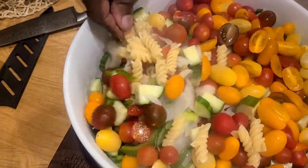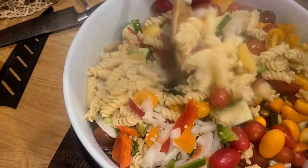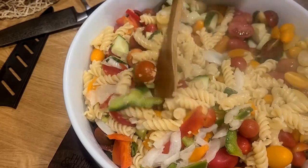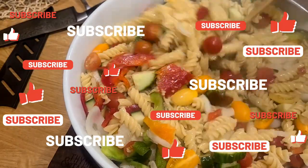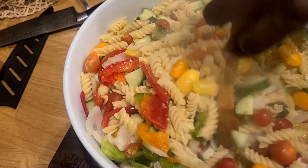Go ahead and give it a mix, let everything come together. You can clearly see the amount of steam coming off this pasta, so this isn't something you're going to want to eat right away — this is a dish that is best served cold, like revenge. Did I just say that? I didn't say that. Anyway, back to the video.